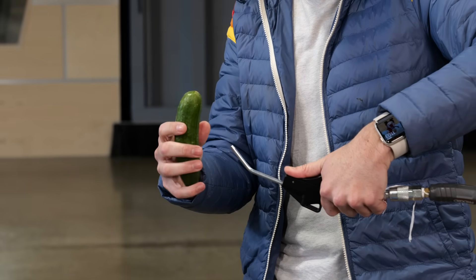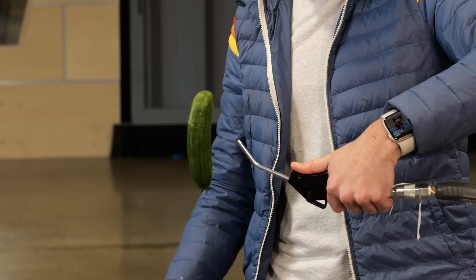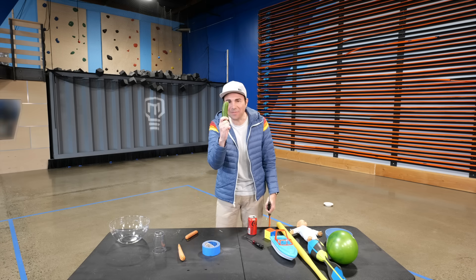So the question is: will this cucumber and/or zucchini float? A cucumber floats!